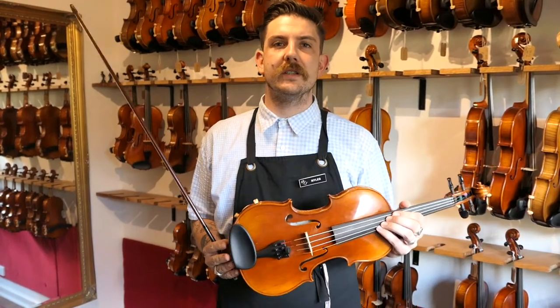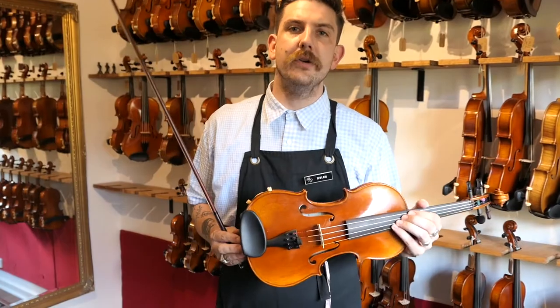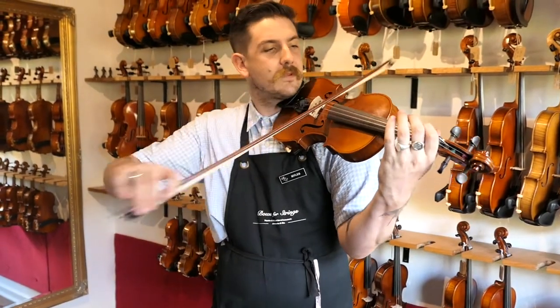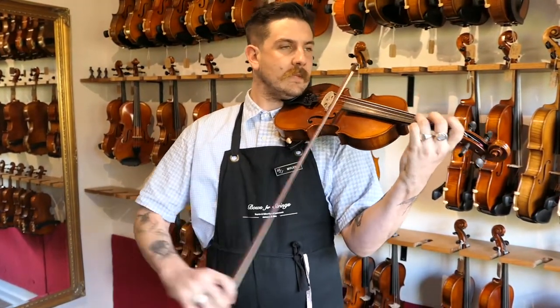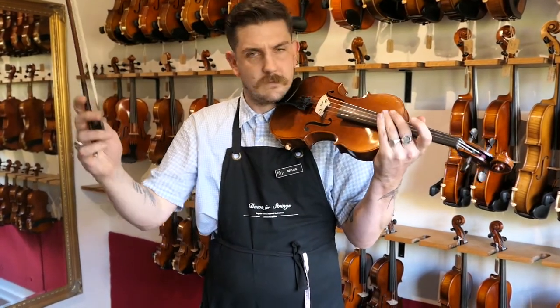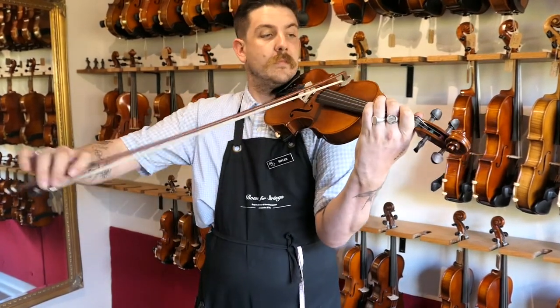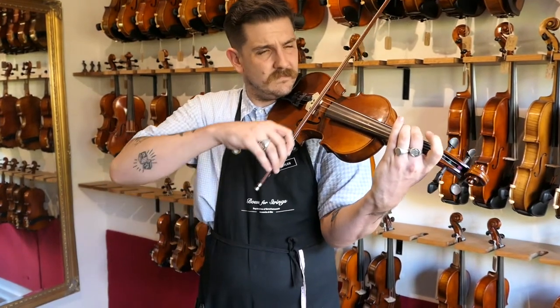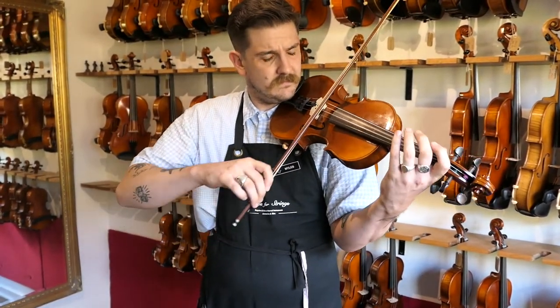We'll go ahead and have a listen now. Hopefully the microphone is sensitive enough to hear the way in which it does alter the sound. It's often best heard in an orchestral setting — when an entire section puts the mute on, the difference can be really something very special. Here it is unmuted. Now on. So you can hear a somewhat dampened sound.